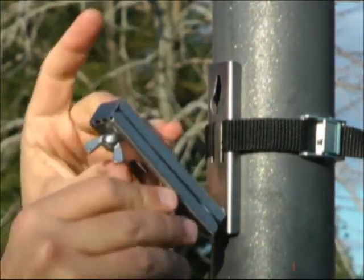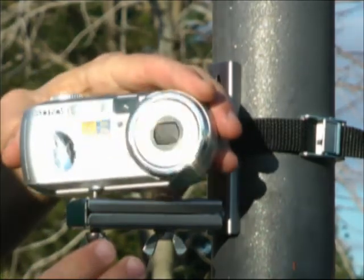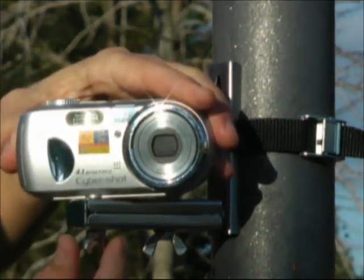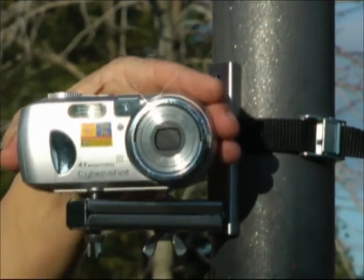All this time we have received unconditional help from family, friends and suppliers. Now we need your help to go to the next step. We are looking for $20,000 to fund the final tooling for the urban camera mount manufacturing and to provide capital for our first production. Also, for this project to be successful, we would need a minimum order of 500 units.